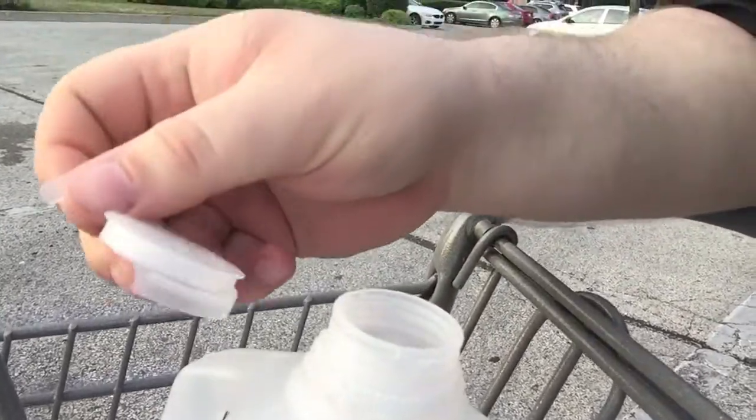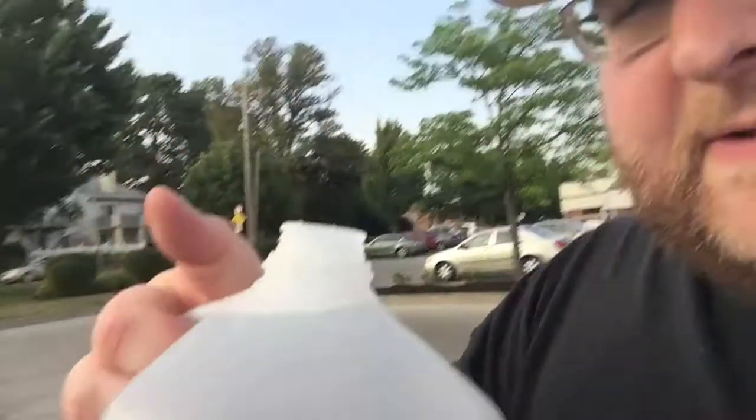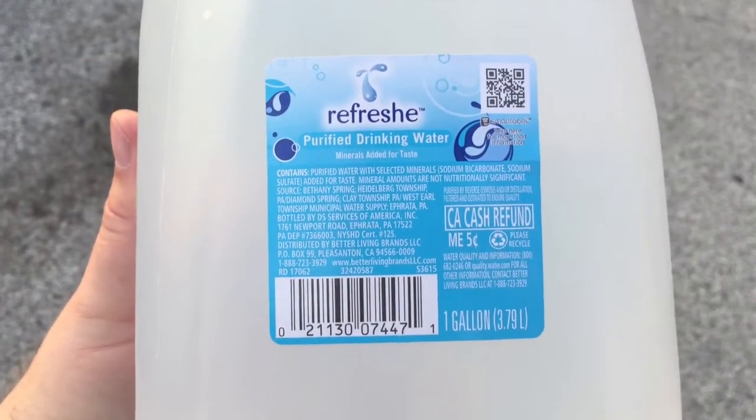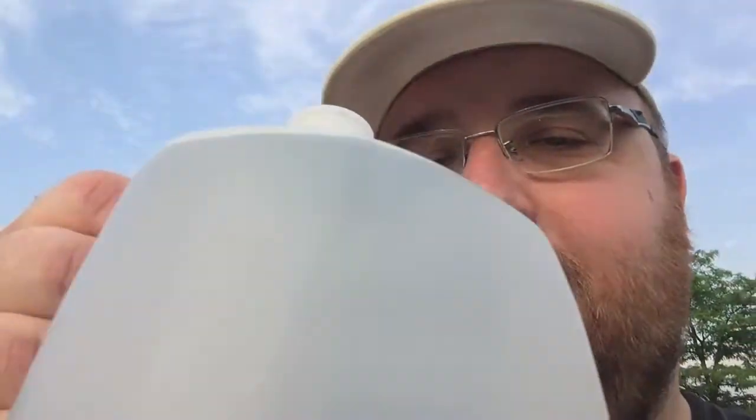Just like a gallon of milk — it's the same plastic as a gallon of milk. And it has the same plasticky taste as every other water that's in these kinds of bottles. Maybe less so than some of the other ones I've tasted, but it's still there for sure.